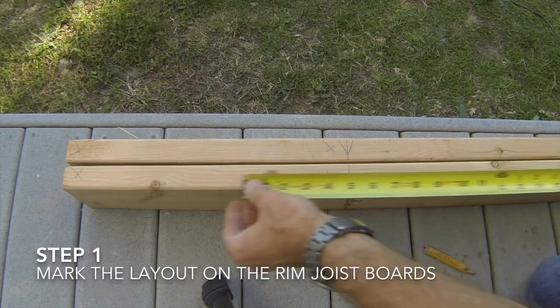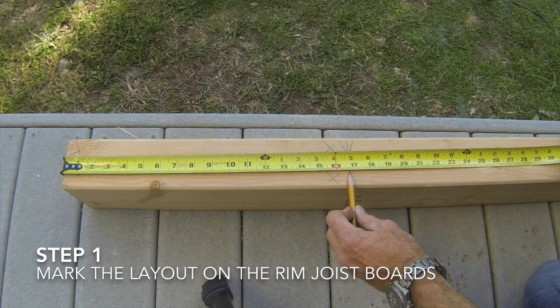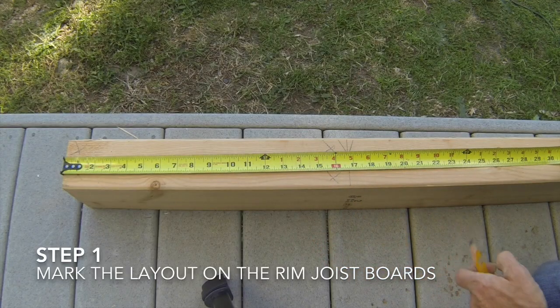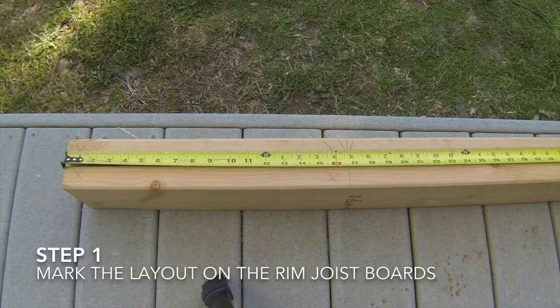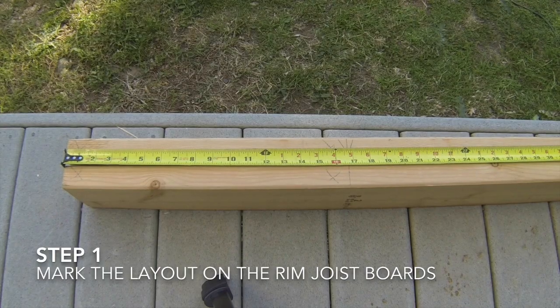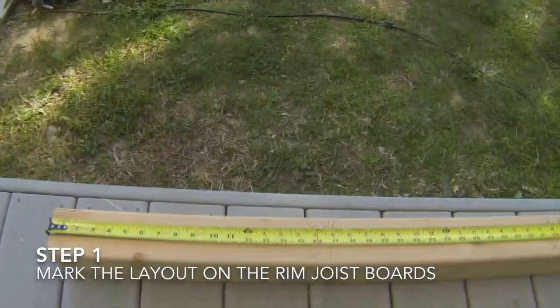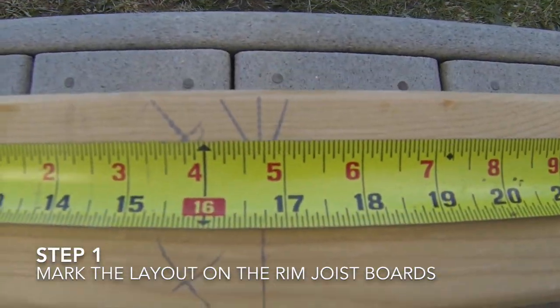Continue making marks every 16 and 3 quarters inches along the edges of the boards. The reason you go 3 quarters of an inch past is because the floor joist boards that you will be installing on the marks are 1 and a half inches wide. If the center of the board is to be at 16 inches on center, then the edge will need to be 3 quarters of an inch past the 16 inch point. It is easier to line up the edge of the board with the mark than it is to line up the center of the board.